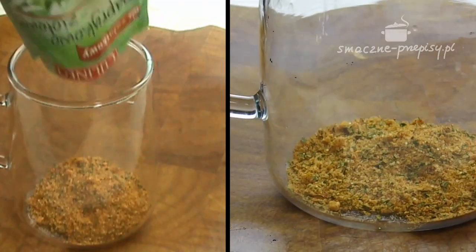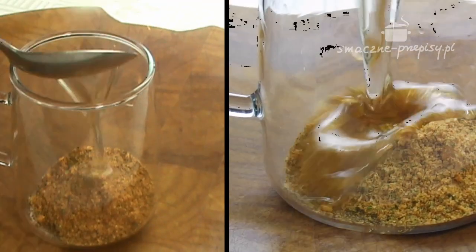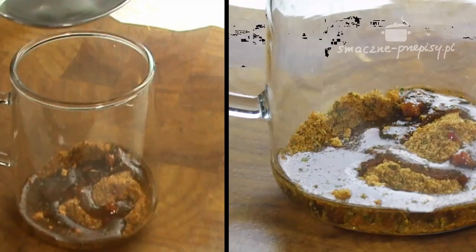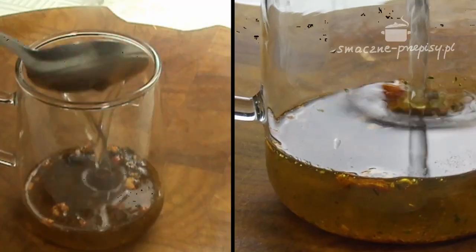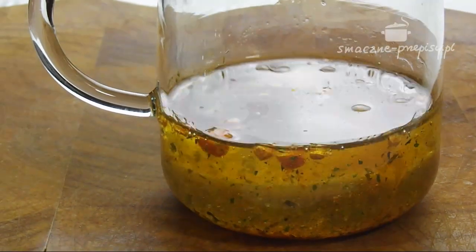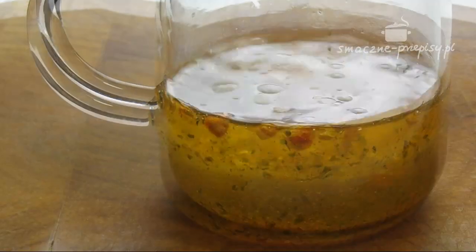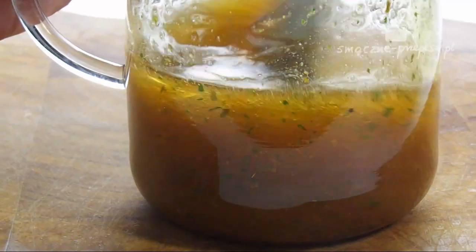Następnie wsypujemy zawartość dwóch torebek sosu sałatkowego do szklanki, wlewamy olej, a następnie wodę. Trzeba to zrobić tak, jak nakazuje instrukcja na opakowaniu sosu sałatkowego, ponieważ każdy sos może mieć nieco inne proporcje. Dokładnie mieszamy nasz sos.